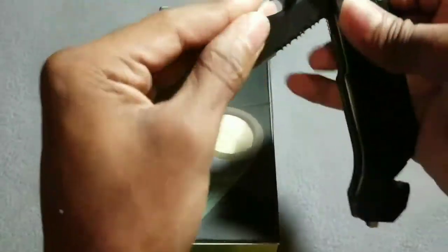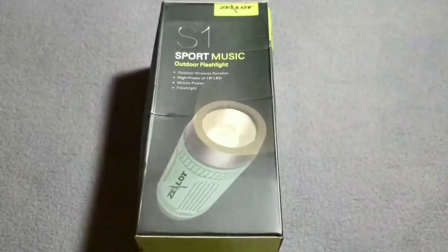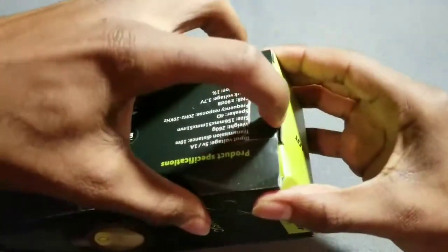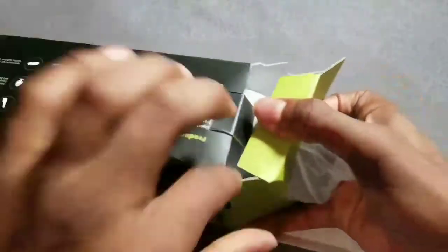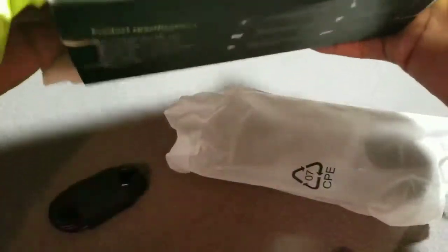The box is kind of banged up, but hey, it is what it is. Let's see what we have on the inside. Okay — there it is, ladies and gentlemen. All right, there's something else in here too.